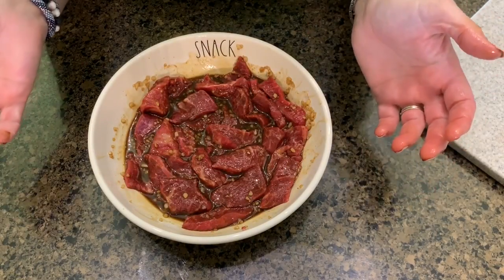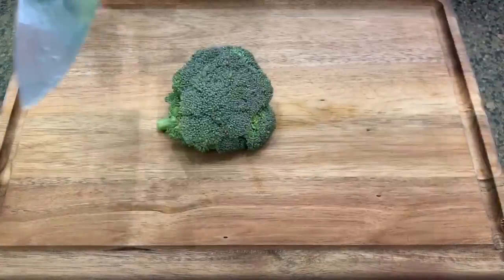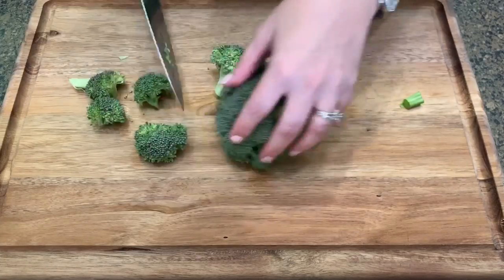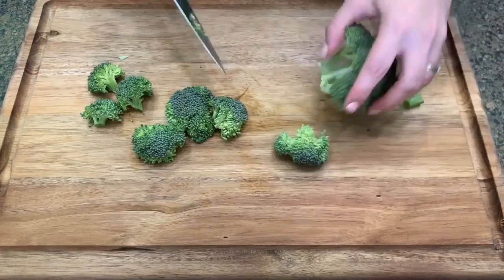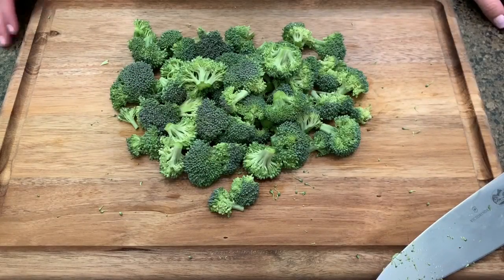Okay, I'll see you in an hour — this is going in the fridge. I'm going to go ahead and measure out my other ingredients while it marinates.